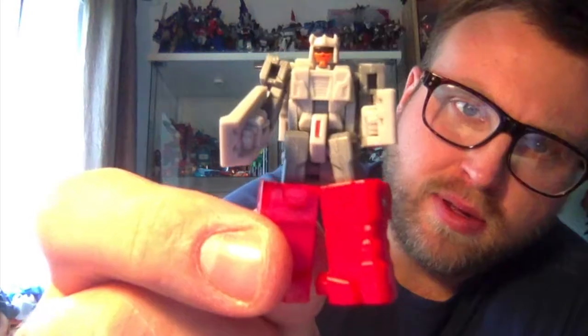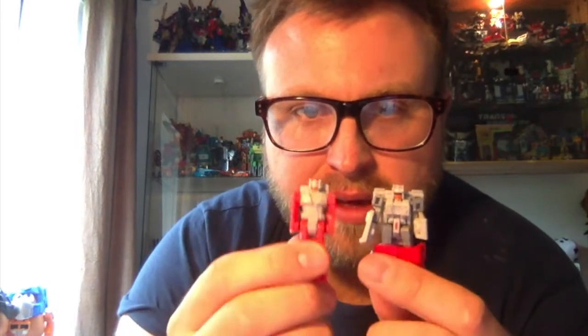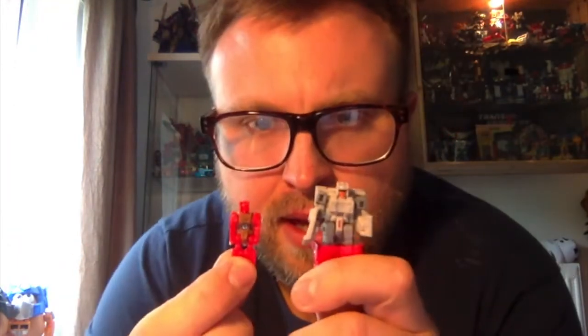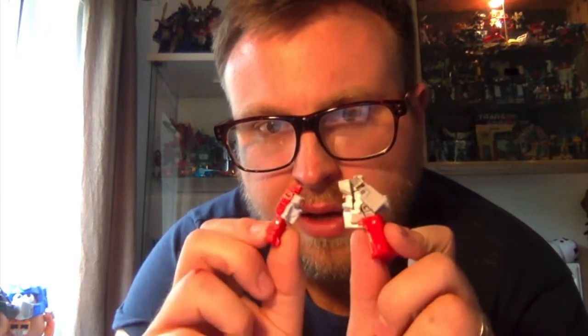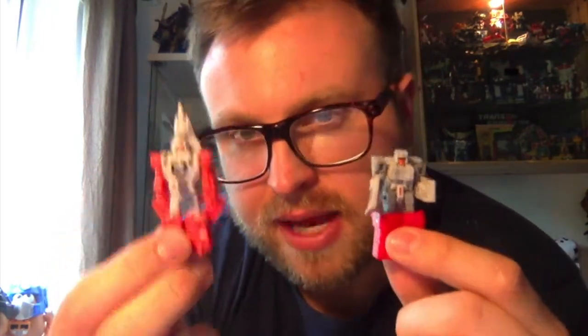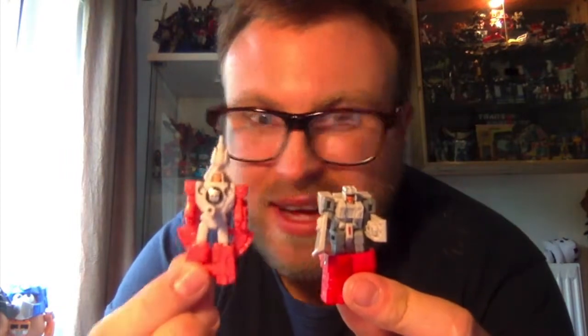Let's have a quick look at Stylo. He's a pretty cool little Headmaster with a lot of kibble and an upside-down Chrome Dome head at the back, which is standard for most Headmasters. There's some lovely paint work on the face with a nice bit of orange and red. Compared to G1 Stylo, there's not too much difference in height — this version is just a little wider. Compared to Titans Return Stylo the difference in quality and design is massive.